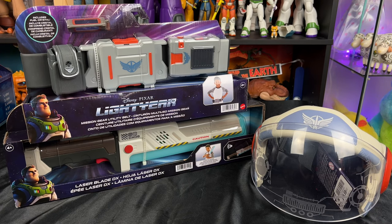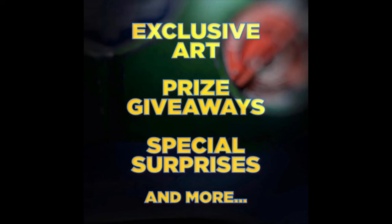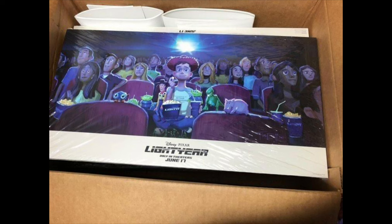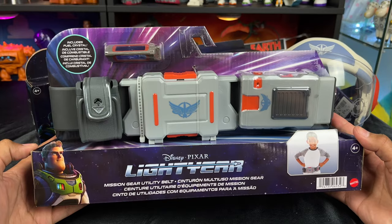Hey howdy hey partners, super excited to be back again with more Lightyear toy reviews. The movie — the Andy experience — I'm going to an early screening tomorrow night, so I'm very excited. It's actually my birthday today, so wish me happy birthday in the comment section! And for my birthday today I got these awesome presents.